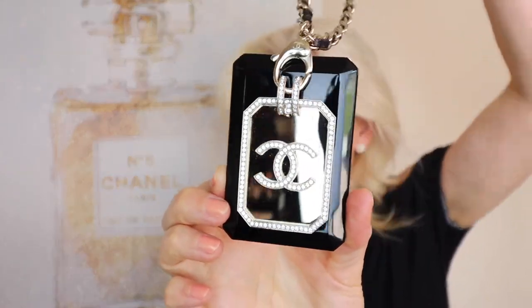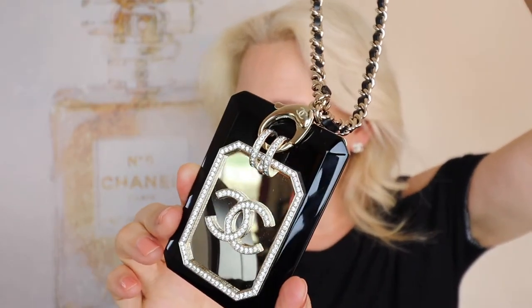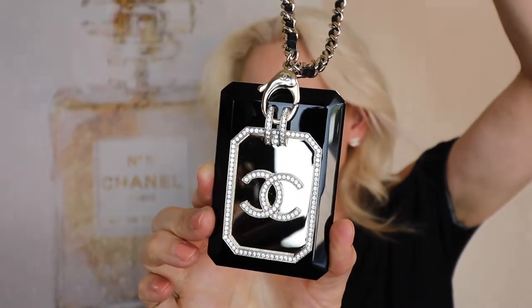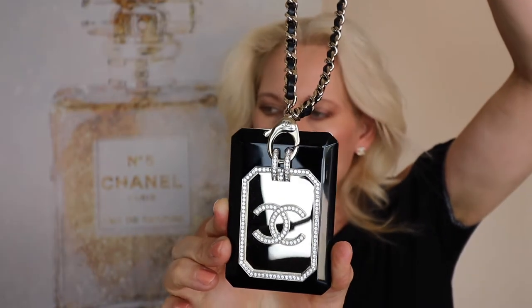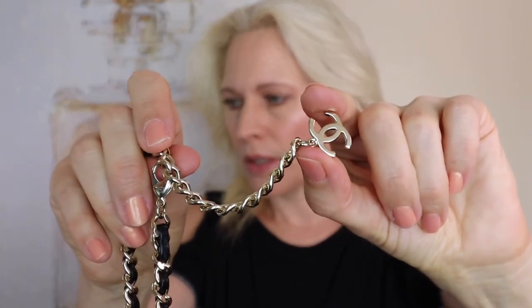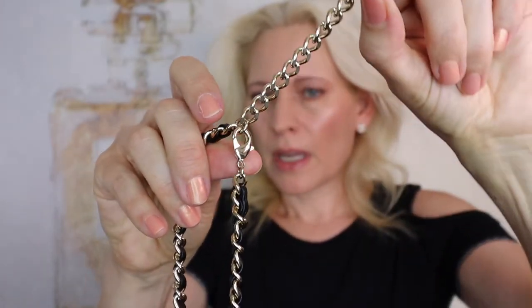So there is the card holder. I'm going to try it on in a minute. Just wanted to show you — here's the back. It only fits one credit card, driver's license, or ID. Let's get really close here. This is approximately 3x5 inches, and it has this adjustable chain right here. It has the CC logo right here, and I have it on the shortest link right now.